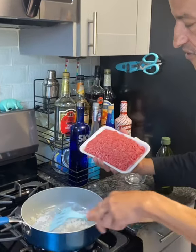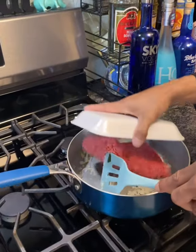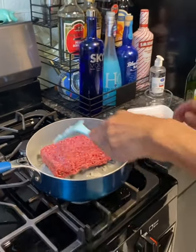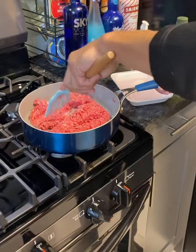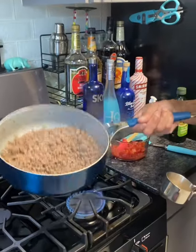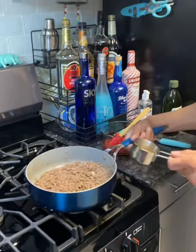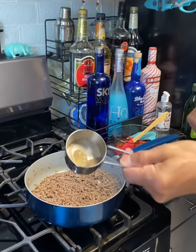I've got the onion starting to fry. I'm going to use approximately one pound of ground beef — you can use as much or as little as you want. Go ahead and get that ground and browned. The meat is just about browned and ready to go, drained out.